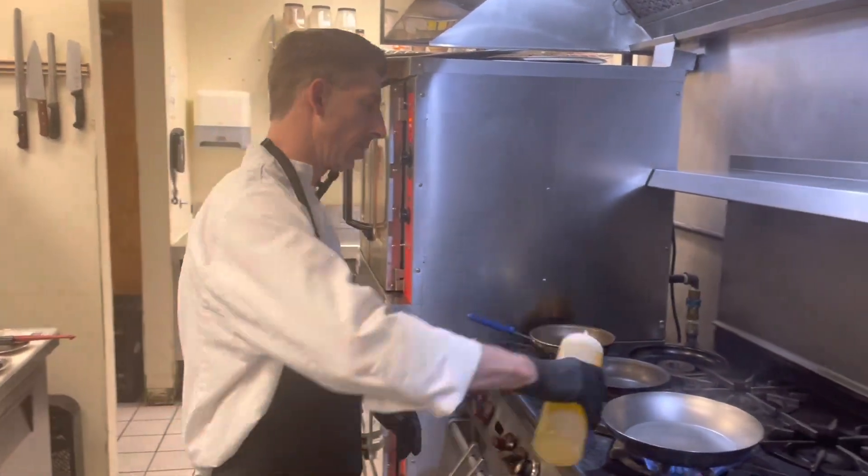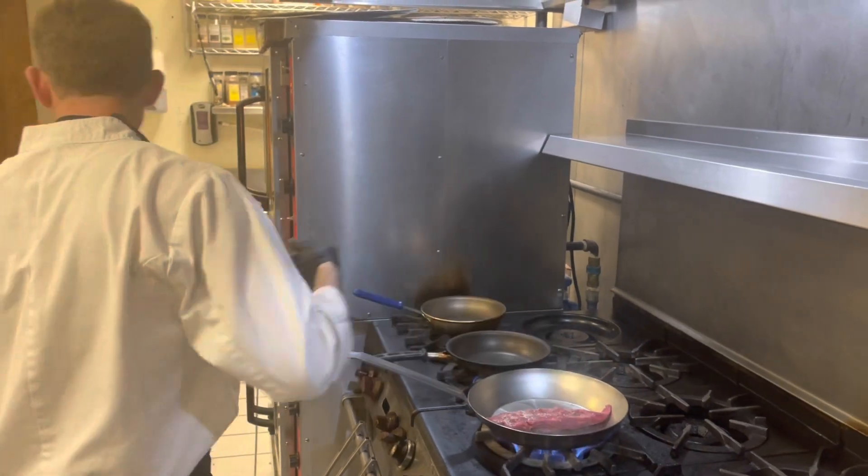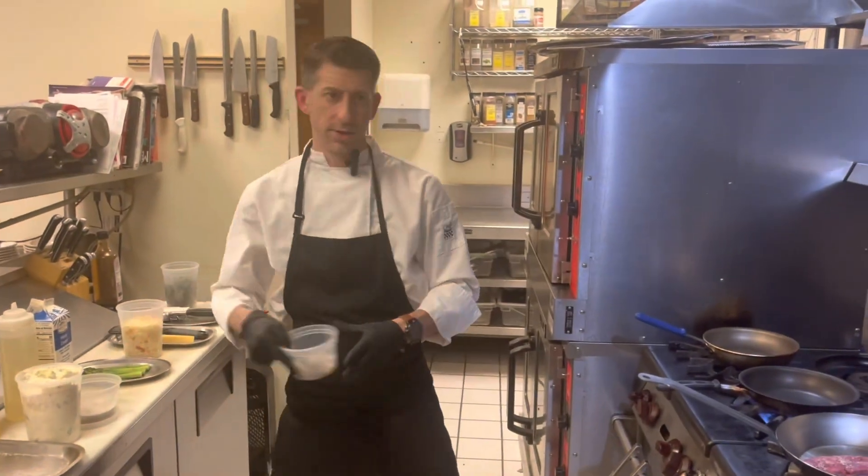We've got our skillet going here. We'll lay our beef medallion in there and go ahead and start on our shrimp for this dish.